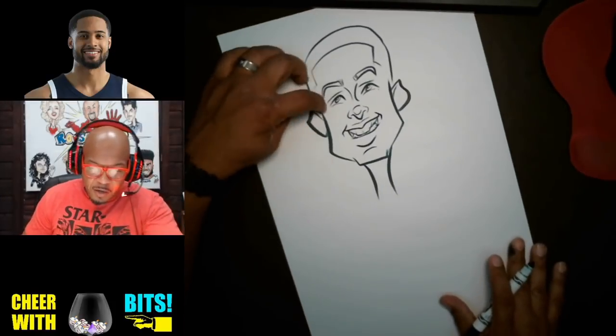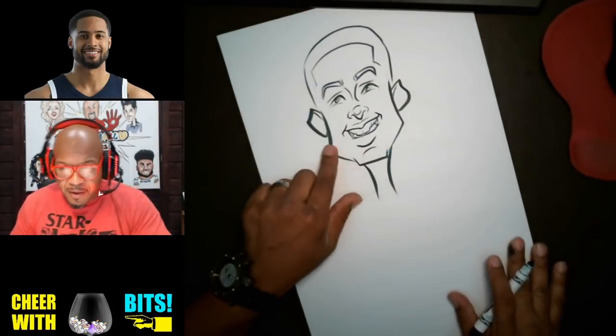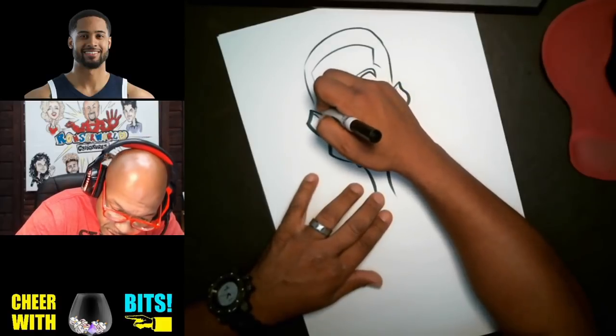Now the hairline — we're gonna put the hairline inside of the face. Once again, one big basic shape.